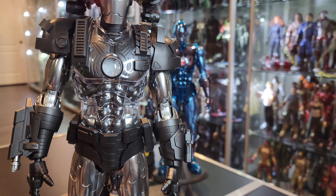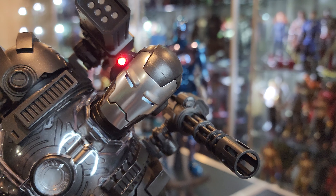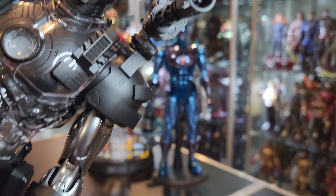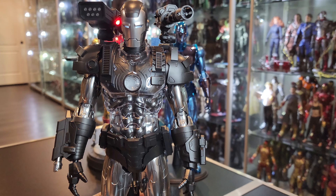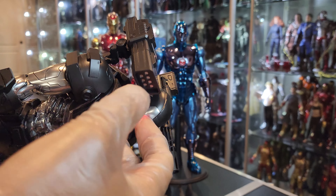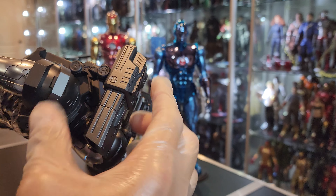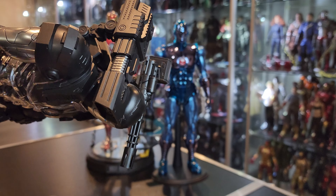It's one helmet — it doesn't come with a lot of stuff like the other two, not a lot of face plates at least, or accessories in general. Comes with a few hands, comes with the gun. This one extends — goes in, goes out. Really, really nice feature. How sick is that?